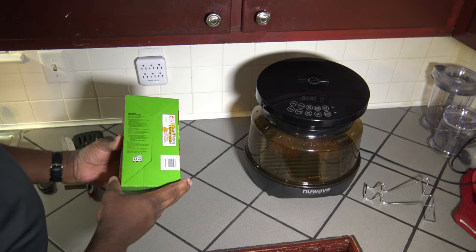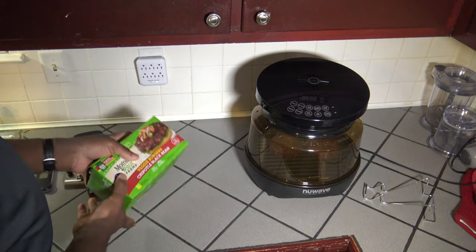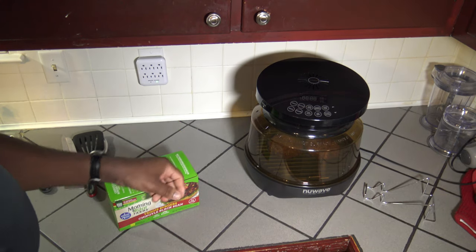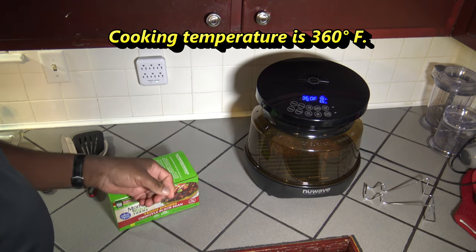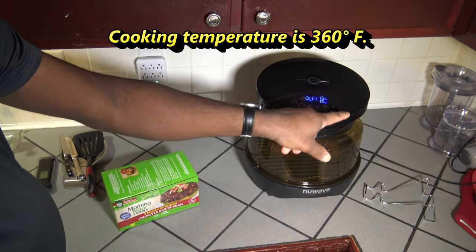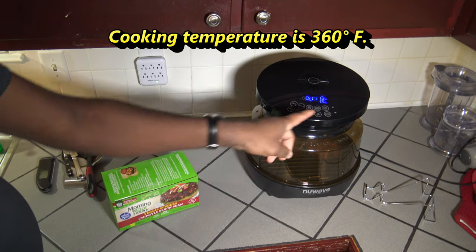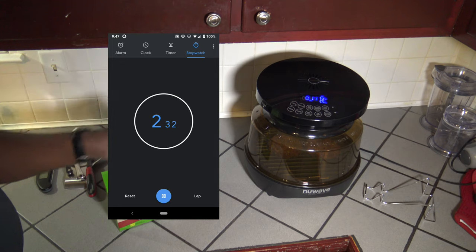You're supposed to cook these up on the grill until the temperature is 165 degrees. So I'm going to get the New Wave Primo Grill Oven on, leave it at 360 degrees Fahrenheit, and adjust the cooking time down to 11 minutes to see how this works out. I'll hit start and bring you back — for now you can watch the time lapse.